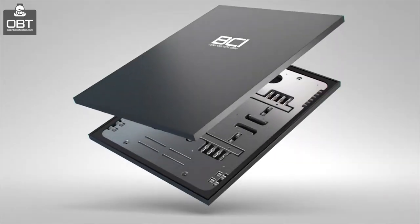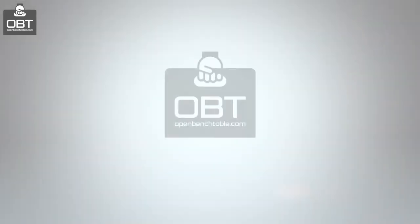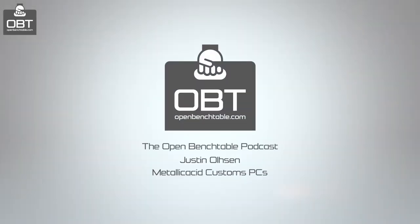Hey everyone, I'm Trufman from OpenBenchable Project, and in this special edition of the podcast, we're joined by Justin. Hey Justin, how are you doing? Very well. Thank you for your time being here with us today. The reason I wanted to talk to you is because I recently saw some pictures of your WetBench PC1 mod, and I wanted to reach out and see what was the story behind it. You're a case modder. Some people know you from previous competitions, but for anyone hearing about you for the first time, who are you, Justin?